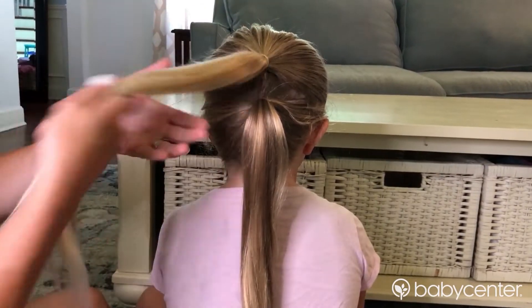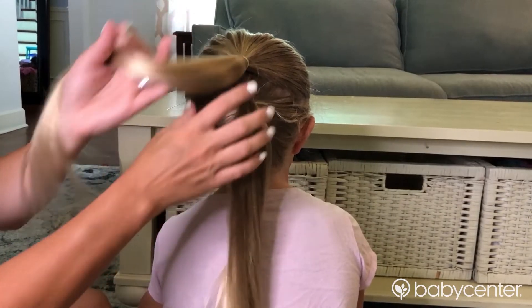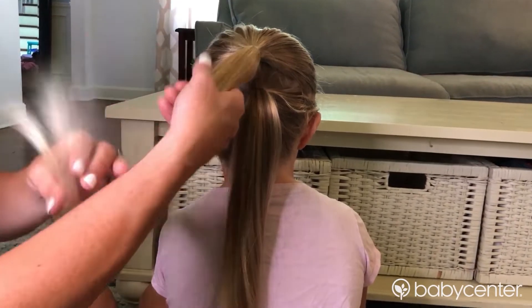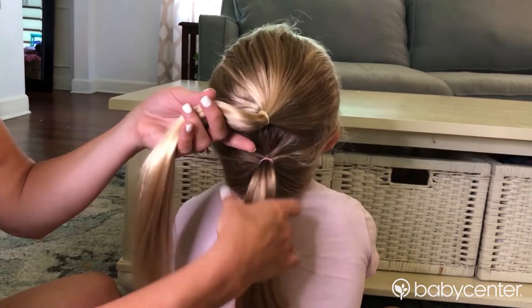You're going to take your child's hair and do two ponytails — I do it on myself too. You're going to go one higher, one lower, and make sure they're close together. Get them as close together as you can, and you're going to see why once I start doing this tutorial. Take the top ponytail — make sure it's nice and brushed, nice and smooth.